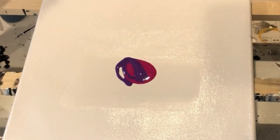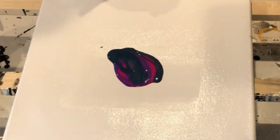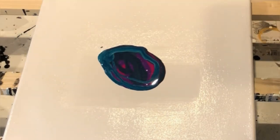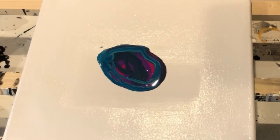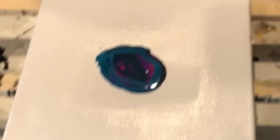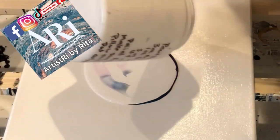Once again this was a pearl pour mixture made with satin enamel, but it was older and as you will see later on it did not work. But watch till the end — something so beautiful came out. Guys, don't give up. Sometimes you just have to play with the painting and persevere.